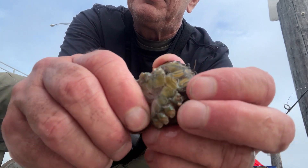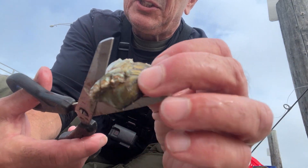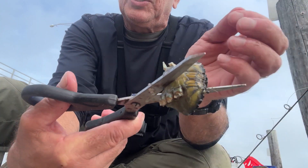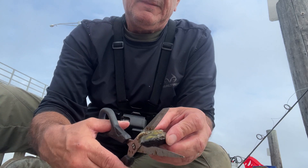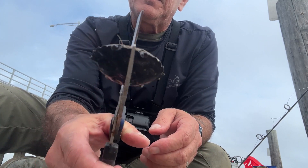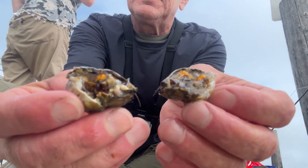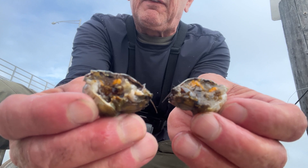Now you're gonna get that little hood and just remove it. Then get the scissors and put it right up the middle — there's a nice crease there — and just cut it in half. That's nice meat for the blackfish.